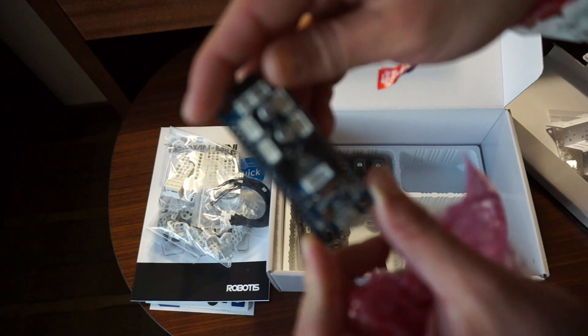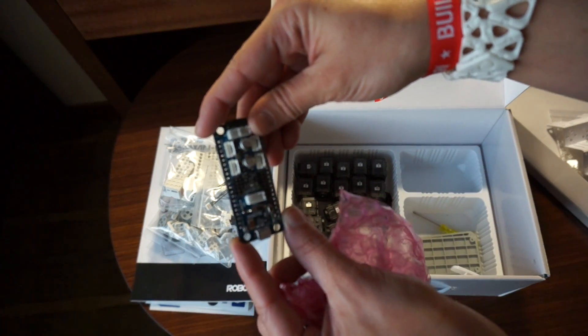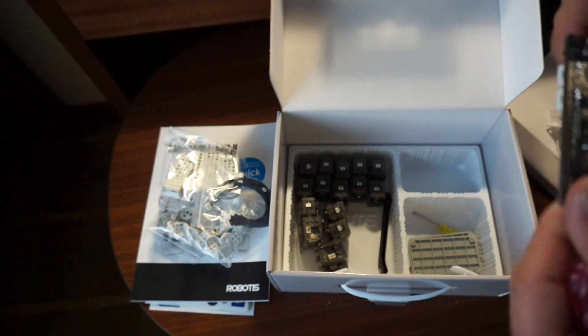And we've got a little robotist controller here. So yeah, this looks great — I'm very excited.